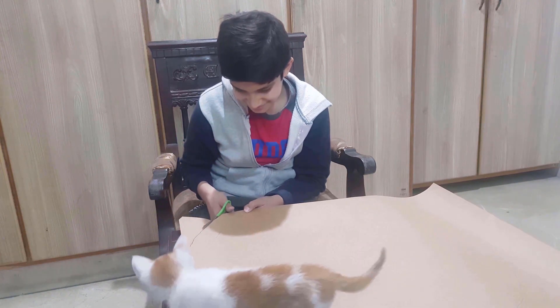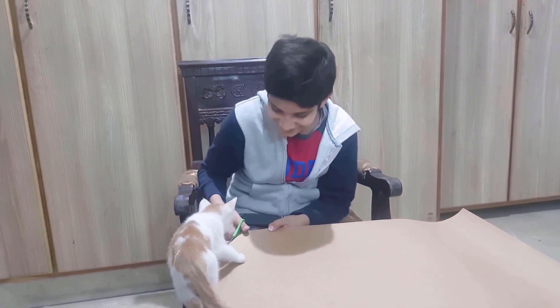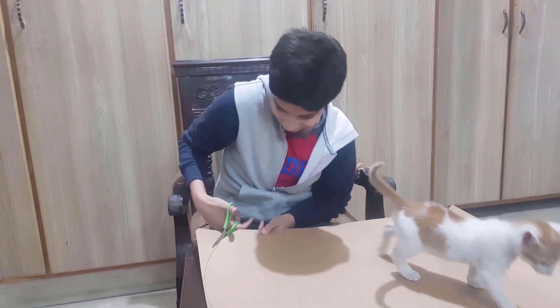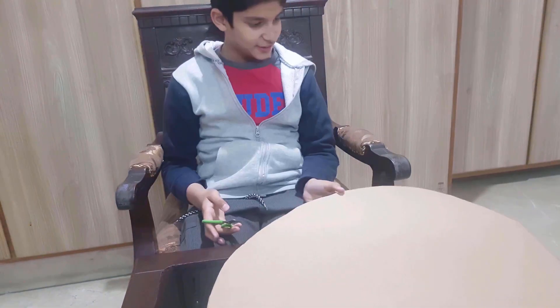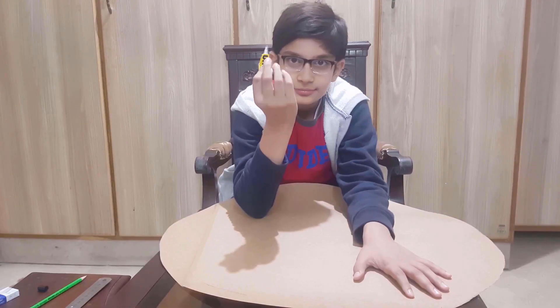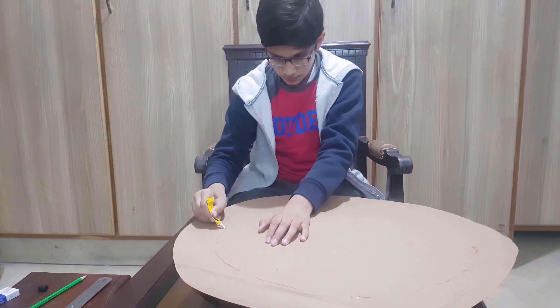My cat is also enjoying with me! After cutting the chart, I have glued it on the back of my Uranus.